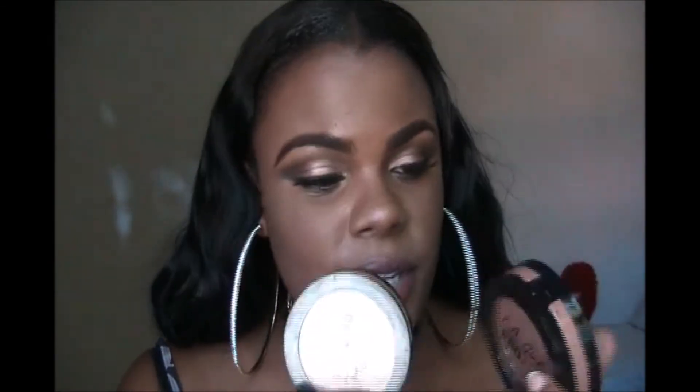I wouldn't say Classic Tan is my ideal shade, but once it oxidizes it matches my skin perfectly, as you can see here. It's wearable for a long day and it does work for oily skin — preferably paired with the matte pressed powder, because if you're too oily and add something else it could get blah. So I do recommend this.